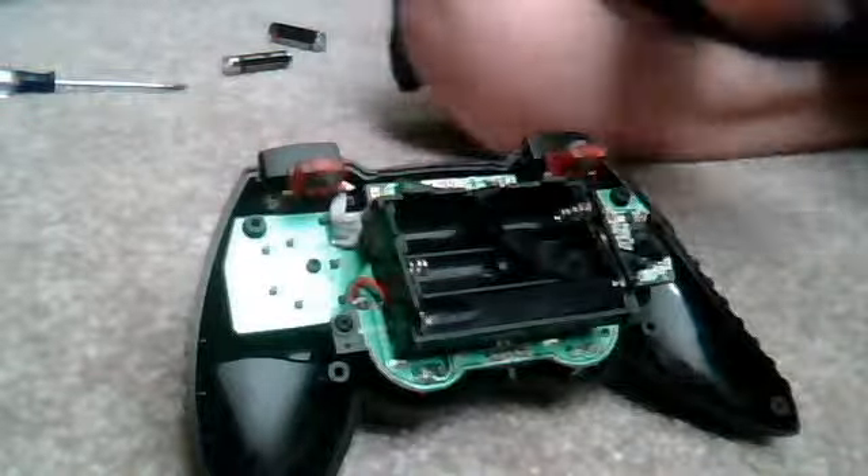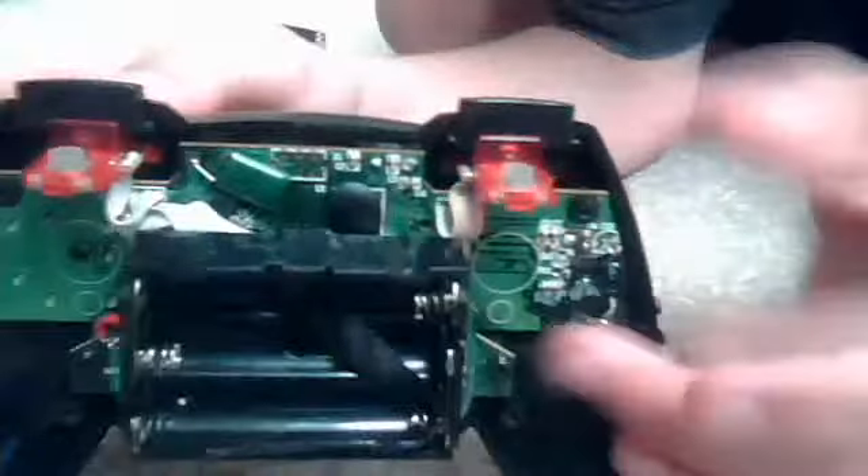Hey YouTube, this is Funny Money. I'm just going to show you what the inside of a PlayStation 2 controller looks like. If you just want to know, it looks like this, that, and stuff.